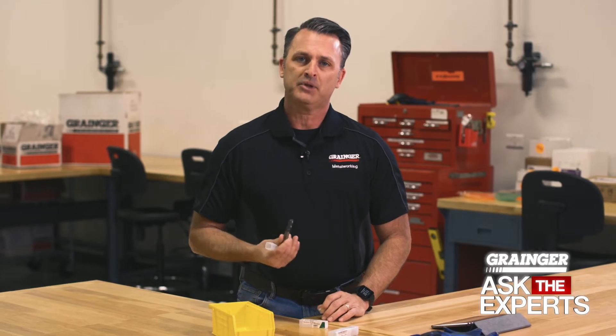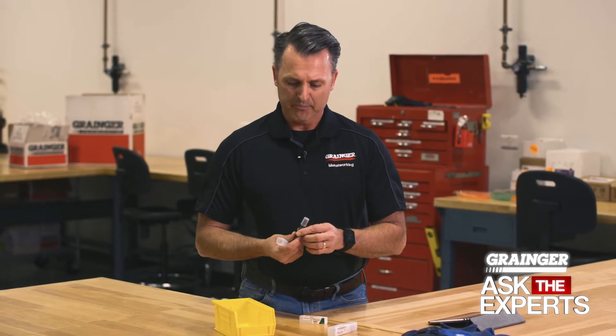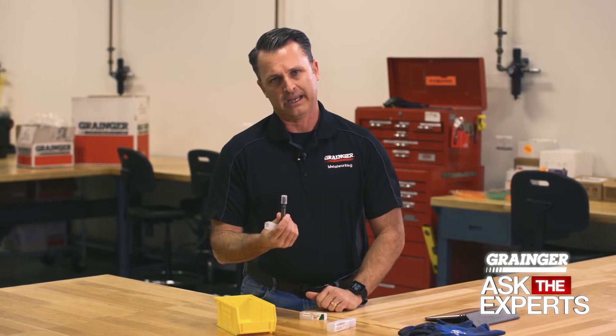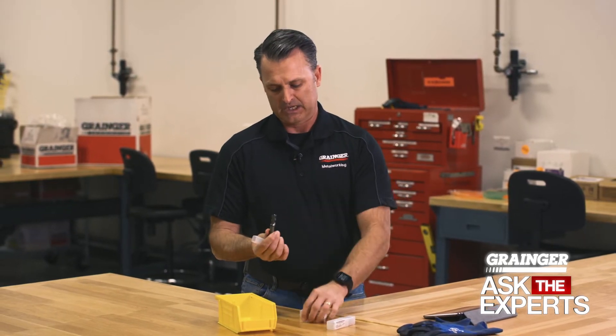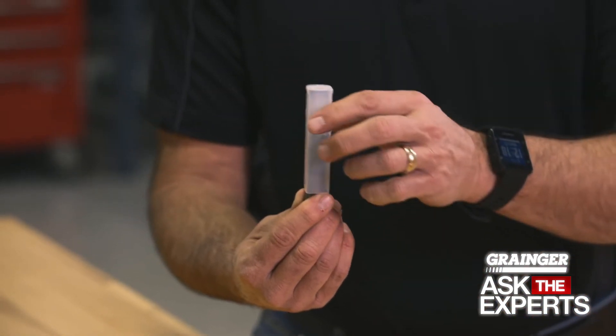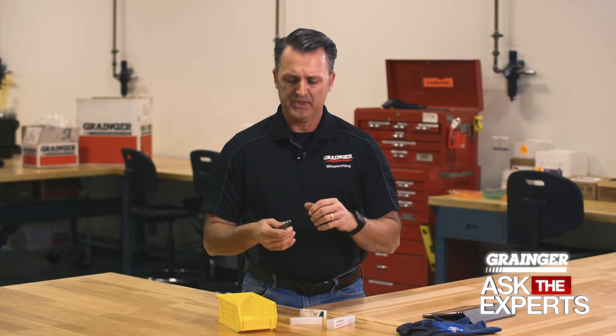So when you bring it from the crib and you stage it — whether on the tool cart or next to the machine — if possible, use part of the original packaging to protect the cutting edges. In this case, you could even use this part like this as it sits in the tool cart, and that's going to protect the cutting edges from coming into contact with other cutting tools or other steels.